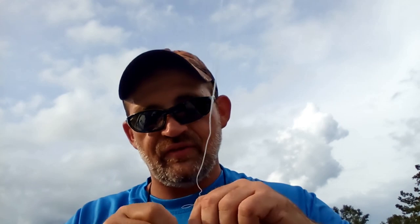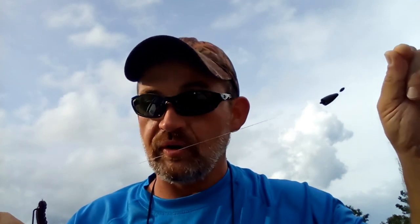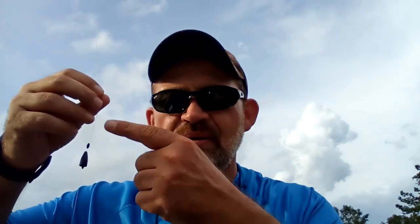Another thing I can do is pull it all the way down and it's a regular Texas rig. You've got so many different presentations — it's not even funny. It's very versatile, but the key feature is being able to move that bullet weight up and down. I have a 3/16 ounce bullet weight. You don't want to go much heavier because if you go 1/4 or 3/8 ounce, you'll need to add another bobber stop on top — otherwise that weight will slide up on the cast and mess up the action. So for 1/4 ounce, 3/8 ounce, or even 1/2 ounce, add an extra bobber stop on top.